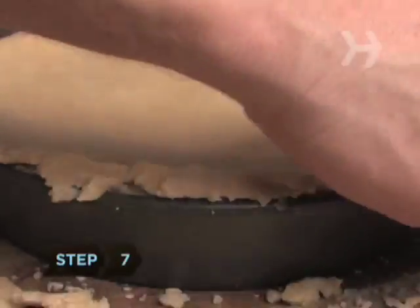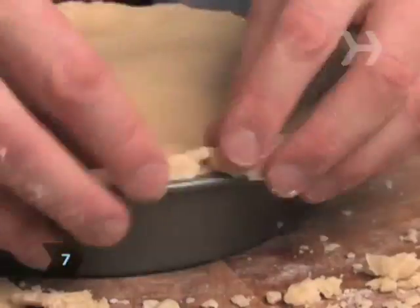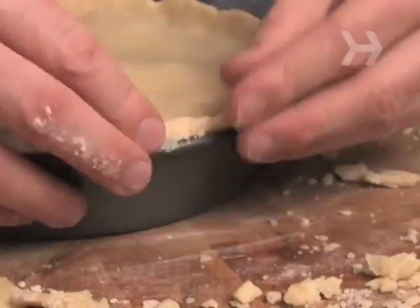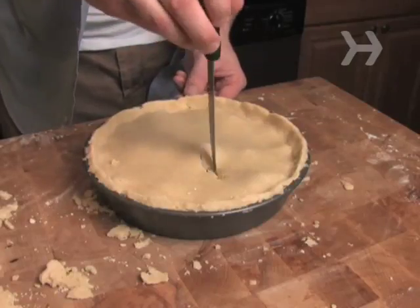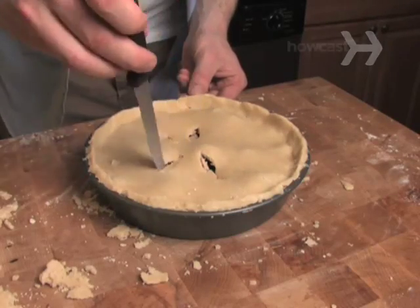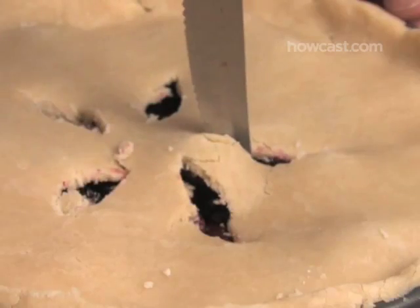Step 7. Tuck the edges of the top crust under the edges of the lower crust and press together with your fingers. With a sharp knife, cut 5 vents into the center of the upper crust to create a star shape, or use a fork to pierce a decorative pattern in the center. Bake your pie according to your recipe.